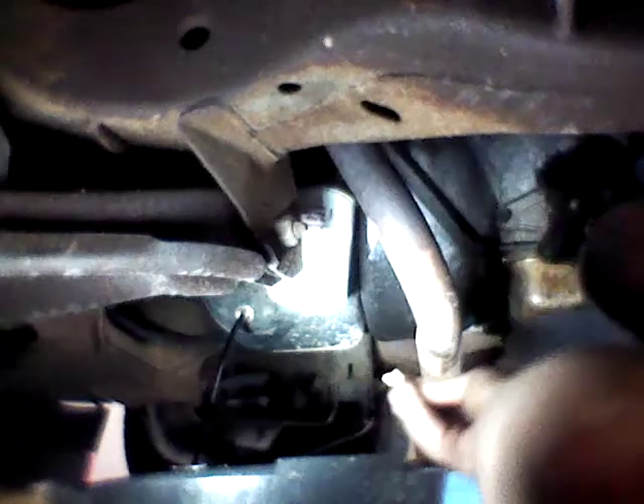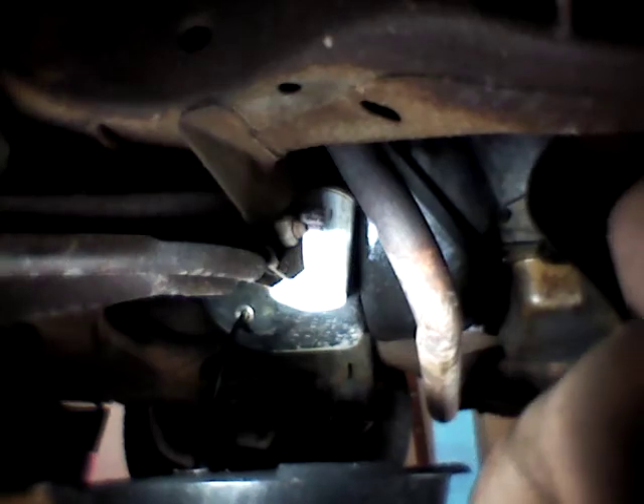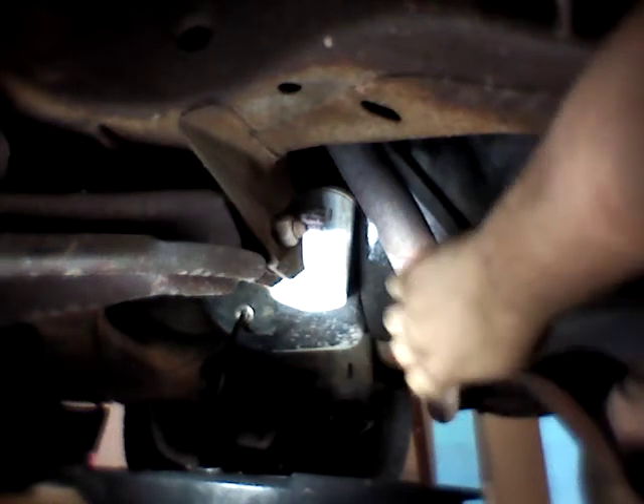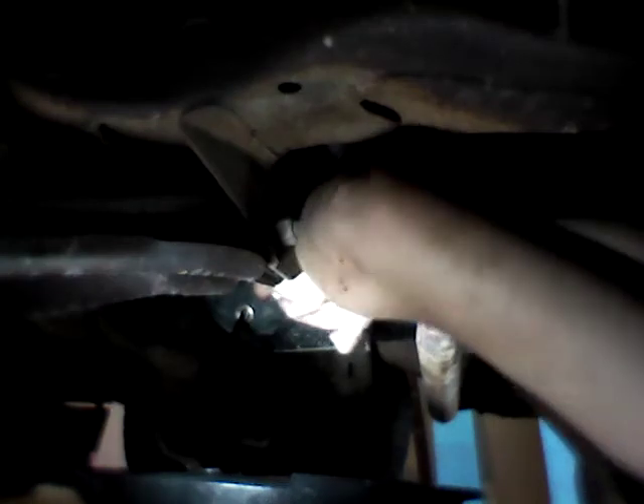Alright, and there you go. That oil right there is drained. Go ahead and get our oil filter oil — I'm going to grab it.